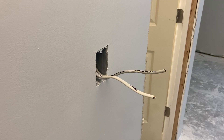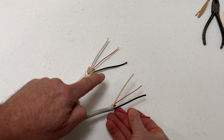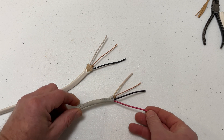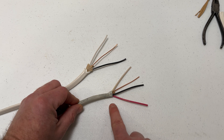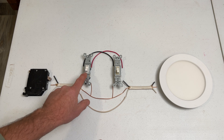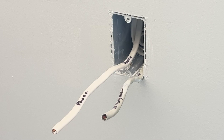We have the end of the 14-2 Romex here in the electrical box. Now the 14-3 Romex will run between switch one and switch two. 14-3 is the same as 14-2 with the addition of a red wire, which adds a secondary route for the current to get to the light. So switch one's electrical box has a 14-2 Romex coming from the breaker box and a 14-3 Romex running on from switch one to switch two.